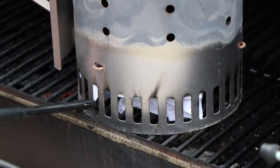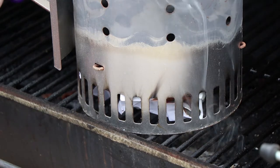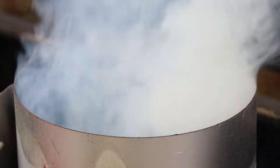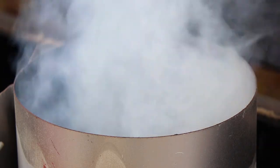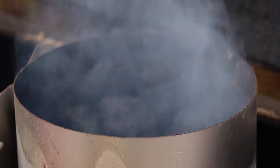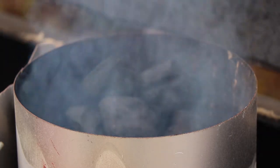First thing I've got to do is get the coals going. Now I've got an almost full chimney of charcoal here, but I'm not going to wait until the entire thing is lit where there's ash on every piece of charcoal. I want the top layer to be just almost lit, because those are going to be my backup coals for this Dutch oven cook.